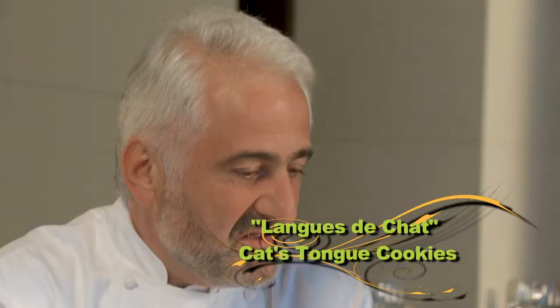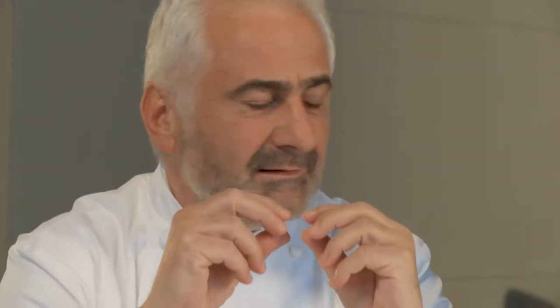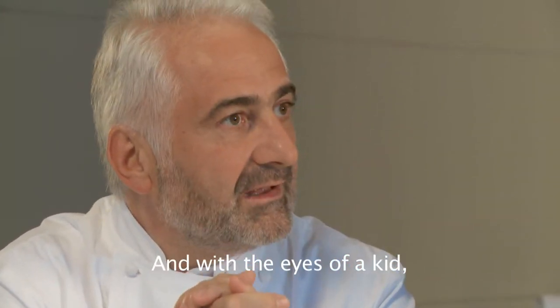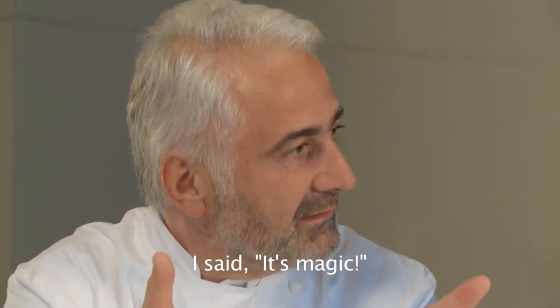How did you get into cooking? I was a kid, and my mother made a small, sweet langue de chat — the famous French cookie, cat's tongues. Very, very good and crispy, and at my age as a kid I said, it's magic — cooking, it's magic.